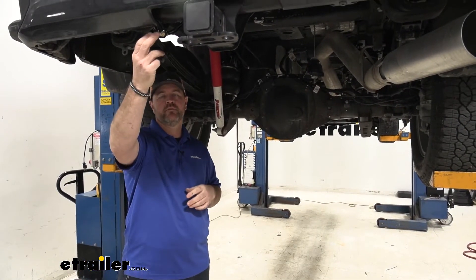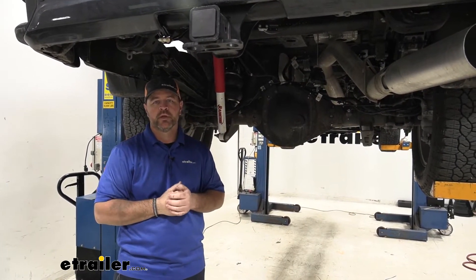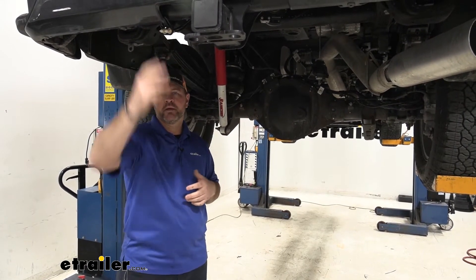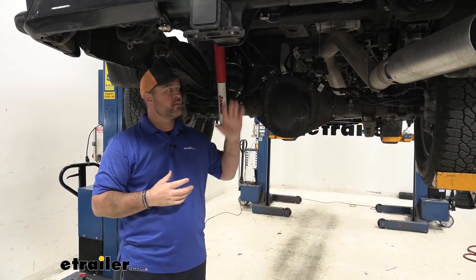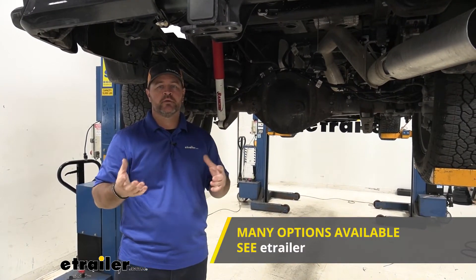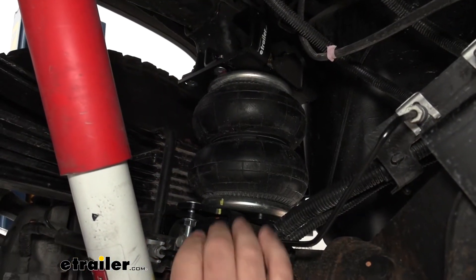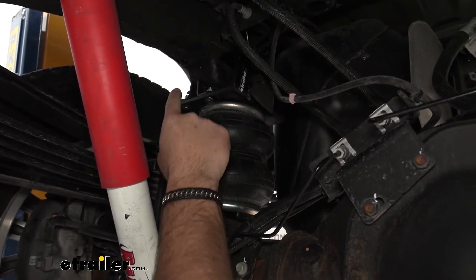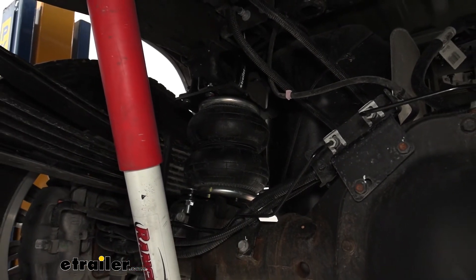Another nice feature is it's going to give you two fittings at the back, allowing you to air up your bags individually for off-centered loads. If you want something more convenient where you don't have to get out and air up your bags from the back, there are wireless compressors or compressors that you can get that will line up directly with these bags. They have dual zone and single zone depending on the load that you carry. You can find those at eTrailer.com. The installation process is very simple — they're going to mount between your axle and your frame.